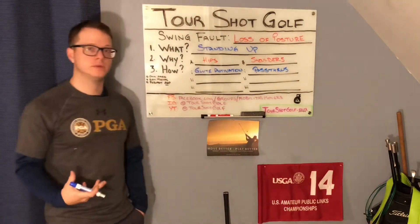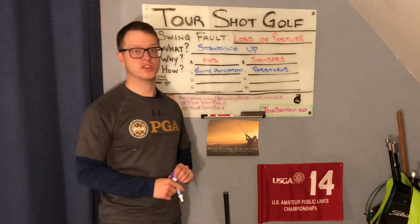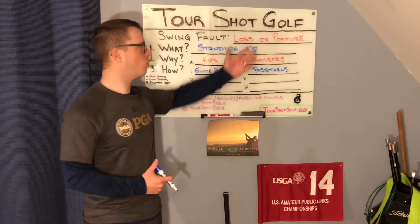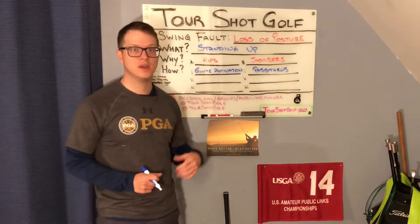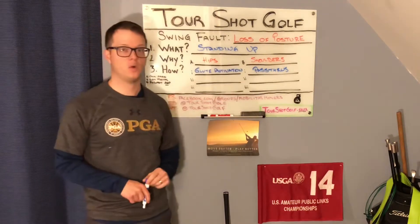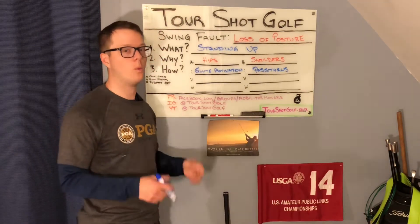When we're going through these protocols, the specifics of how can change — it's the principles behind them that are important. This is not going to be the only video we make on loss of posture, but the intention of this video is to give you the idea of what it is, why it happens, and then just one of many ways of how we can fix it. You may see different variations of the specific protocol, but at least now you know why it happens.